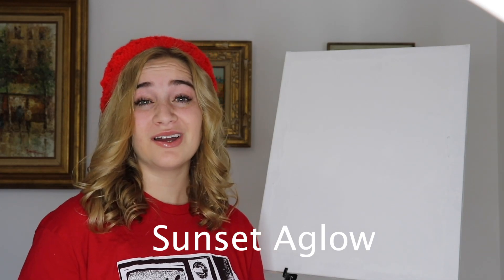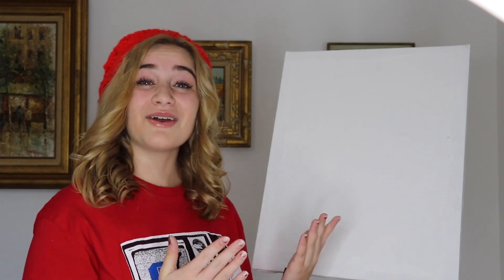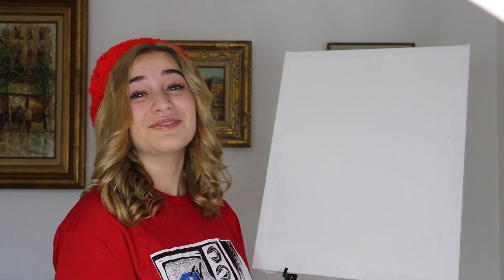The tutorial I'll be following is called Sunset Aglow, so feel free to follow along. I'll be listing all of the colors and materials you'll need on the board as we go. I've already covered my entire canvas in a coat of liquid white.